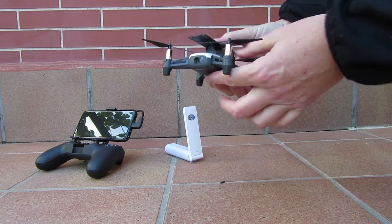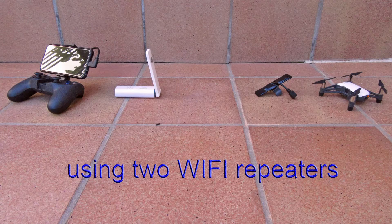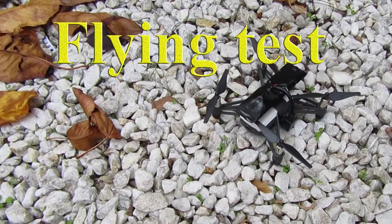Flying through a True Repeaters configuration, we are adding a step into the WiFi channel. The loud power Tello signal is now amplified too. That way, we are using a True Two-Way Link.